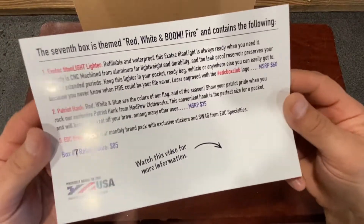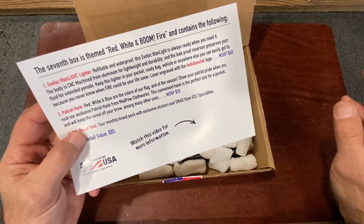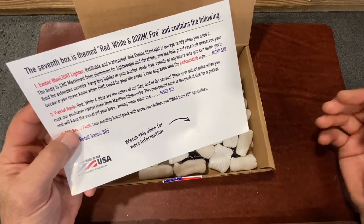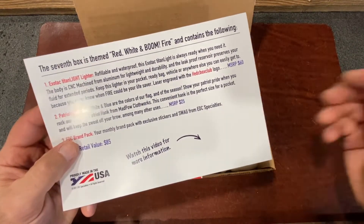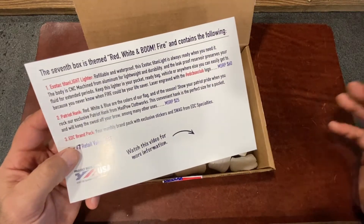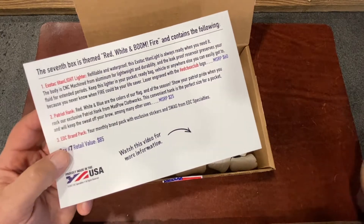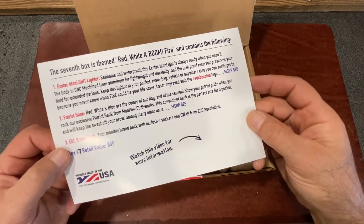Taking a closer look at these items — we have the Exotac Titan Light lighter. This is a refillable and waterproof lighter. It's made of aluminum, so it's really lightweight and durable, and it'll always be ready when you need it because the reservoir on this thing is huge. It'll last for a long time. Keep it in your pocket, your ready bag, your vehicle — wherever — because you never know when fire could save your life.